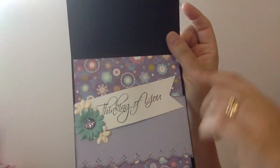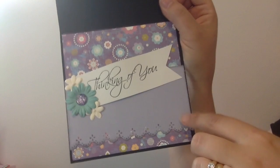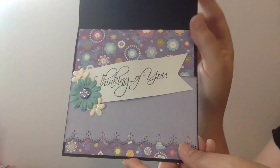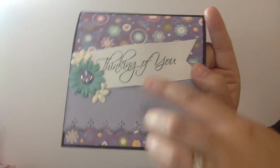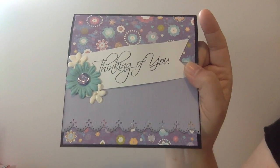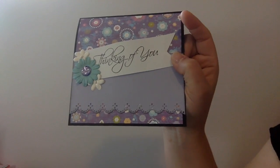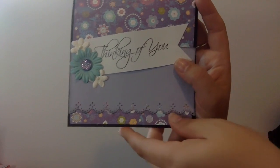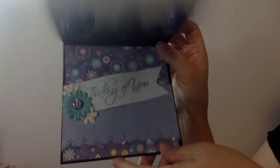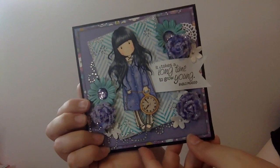And then the inside - this is the patterned paper that's on the front, you just can't see it. I used this extra piece of purple that was sitting on my desk from the last card I made. This 'thinking of you' stamp I used is from this set here from Close to My Heart - it's called For Every Occasion. I added in some more of the flowers and the little rock crystal bling. So that is my little card - leave a comment, subscribe if you wish, and have a great day! Thanks, bye.